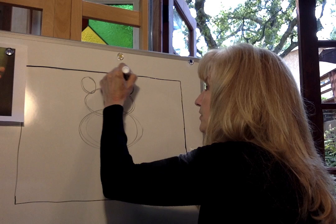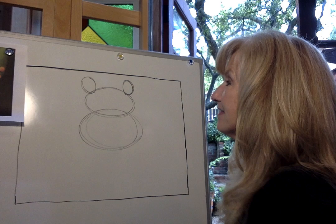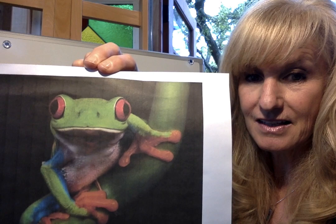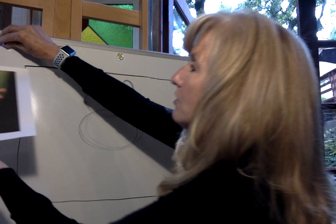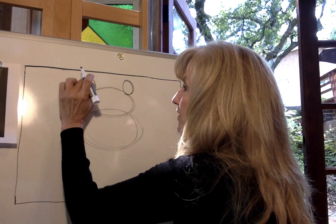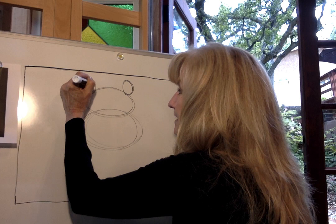We're going to do the same thing on the other side. You want to make sure that your proportions are even — we don't want one eye small and one eye big. Then inside that eye we're going to add his pupil. His pupil looks kind of like a football shape, standing up straight up and down — very similar to a cat's pupil. I'm going to make a dot right up here toward the top of his eye and a dot toward the bottom, then create the letter C from the top dot to the bottom and then a backward C on the other side.